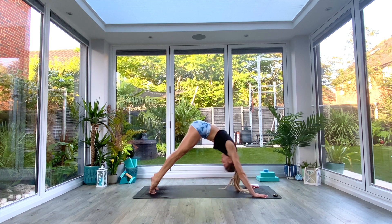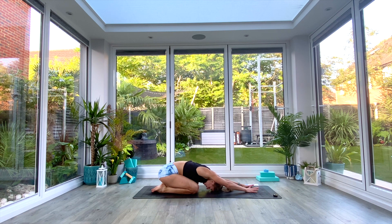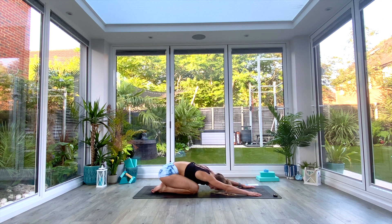From child's pose, walk the hands as you exhale all the way over to the left — take a nice deep breath in, one more deep breath all the way in, exhale completely. Then as you inhale walk your hands all the way back up to center, and as you exhale walk your hands all the way over to the right. Take a nice deep breath in, exhale, one more deep breath all the way in, exhale. Inhale all the way back to center — just take a moment there as you reach the hands forward, feel that expansion across the upper back as you inhale, exhale.